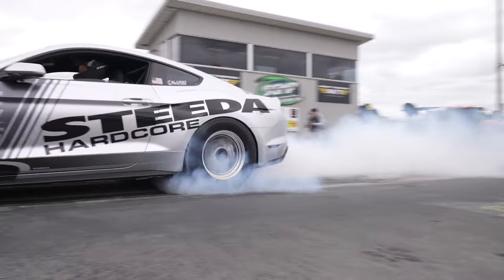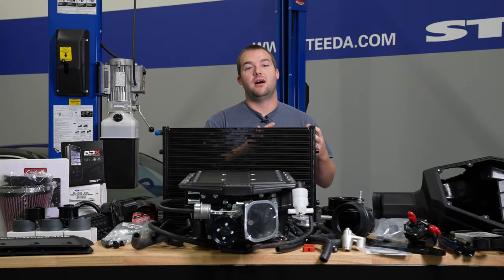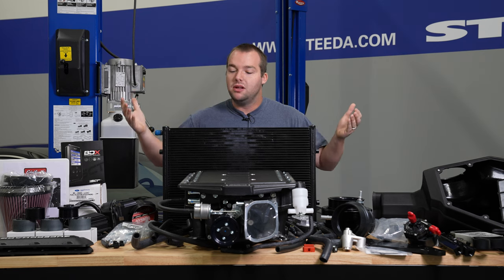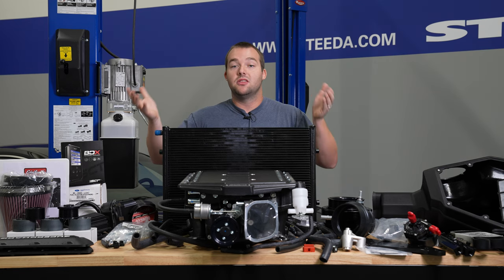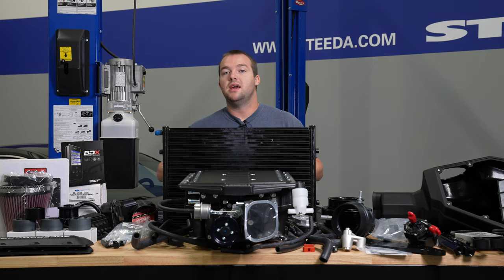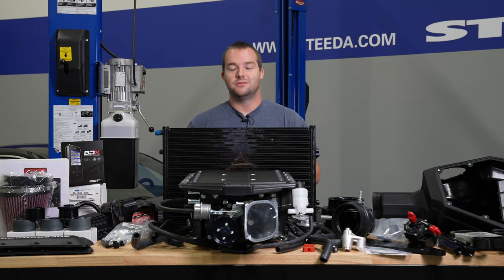This isn't really a normal installation for us because the Silver Bullet is already highly modified, so we're going to be omitting certain parts of the install. We're going to go ahead and put everything on the supercharger together on the table, and then once everything's together, we'll be able to drop it on top of the Coyote engine and go from there.